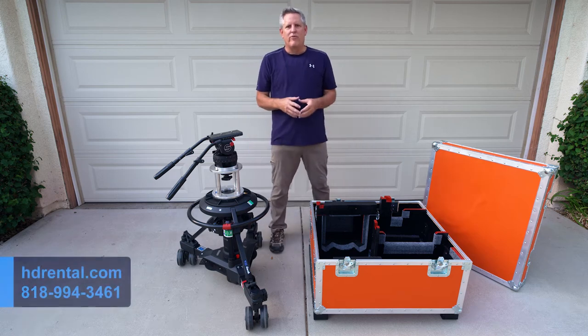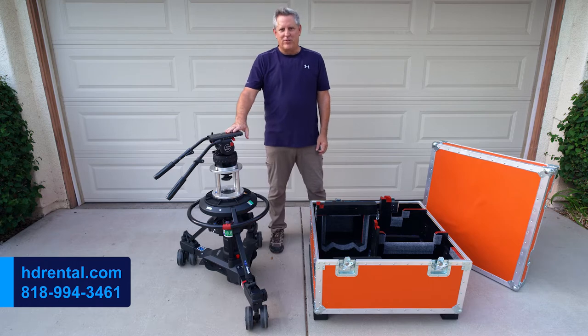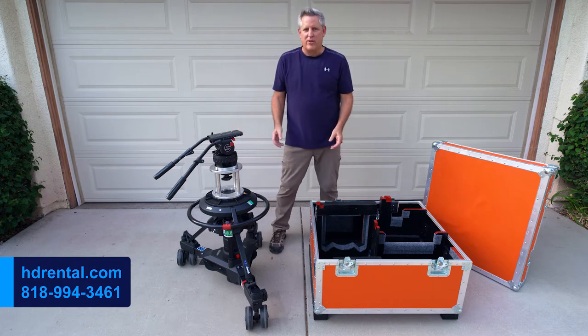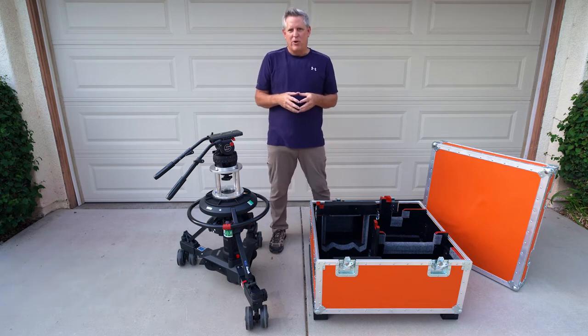Hi, my name is John Schneider. I'm the owner of HDRental.com and we rent the Vinton Osprey Elite pedestals. We can safely ship these pedestals anywhere in the continental United States and make sure they arrive at your location on time and in perfect working order.